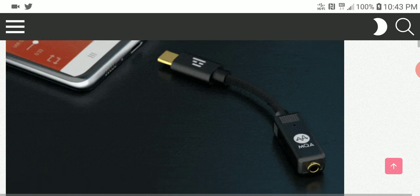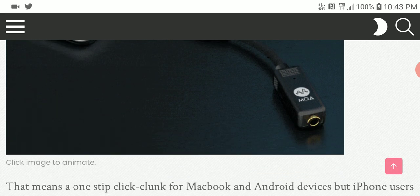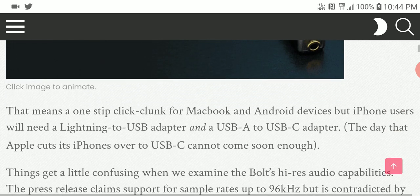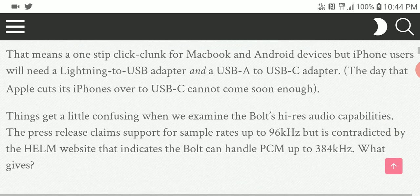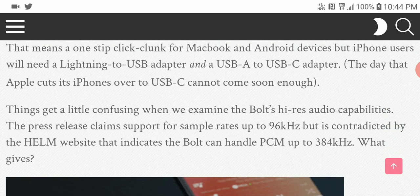It's pretty sleek and pretty powerful for what you're getting. In the box you get a Lightning to USB adapter, and it also has a USB-A to USB Type-C adapter, so you get different ways to connect the Bolt to your devices — whether it's a laptop or an Android device.